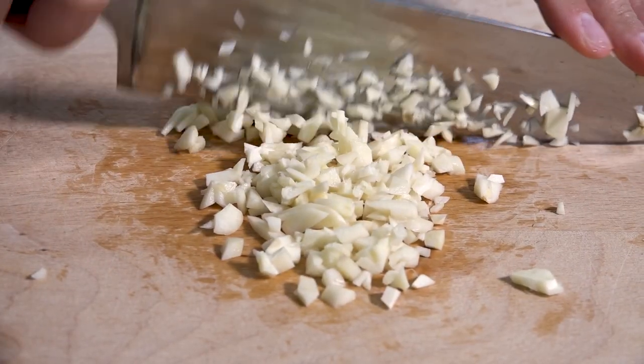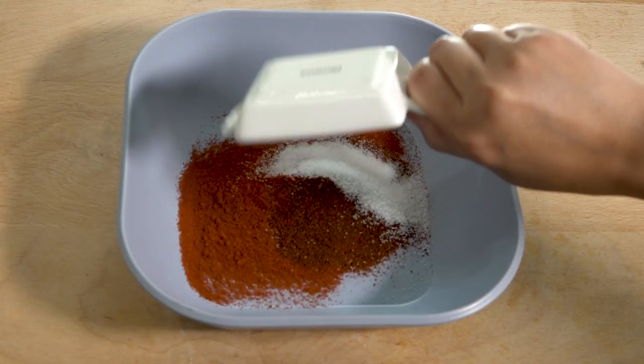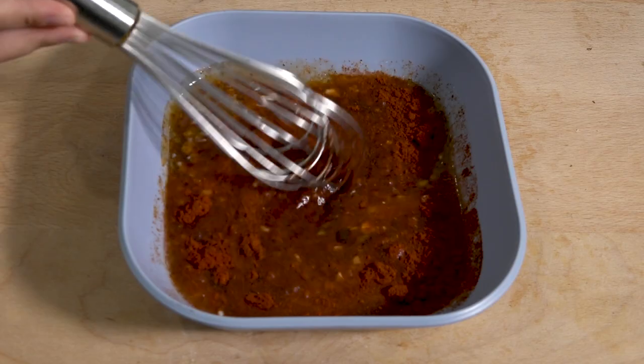One of these simanim is the head of a fish, along with a fish course for the meal. This represents our wish to be heads, not tails — leaders, not stragglers.